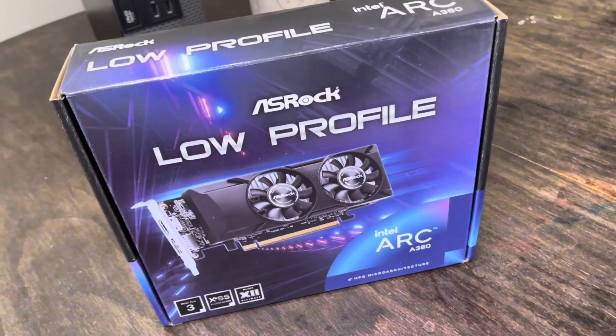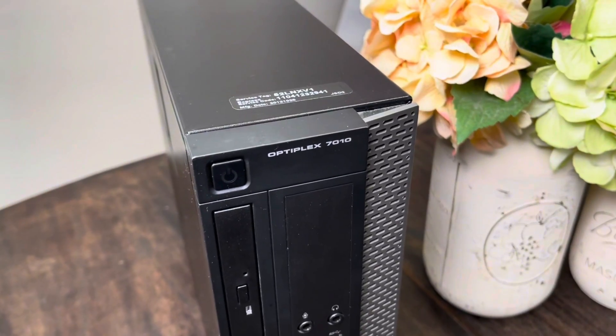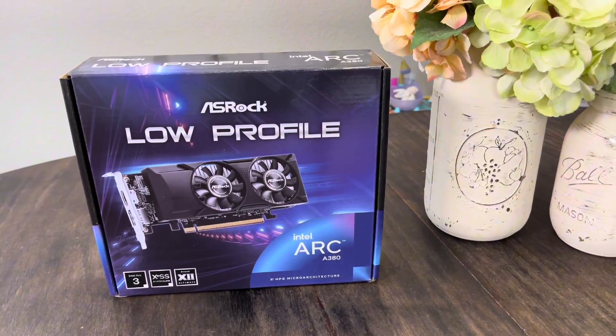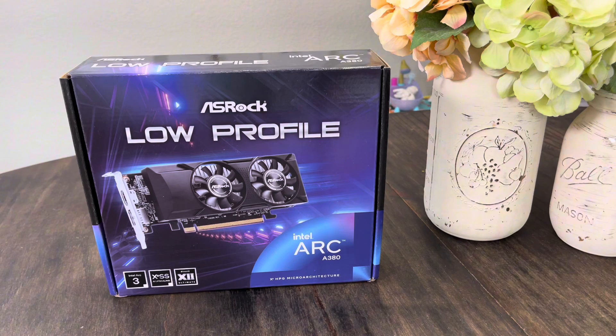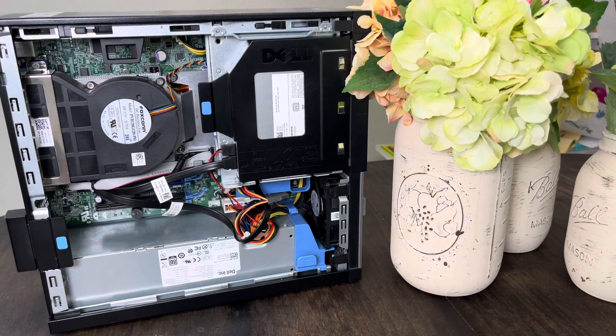I'm OptiGPU, and we're going to test some games with this Intel Arc A380 running in an Optiplex 7010. The Intel Arc A380 requires something called resizable bar, which wasn't officially even a thing until Gen 10 processors came around. And we're going to be pairing it with a Gen 3 processor, so we're going to have to find a workaround to make resizable bar work.